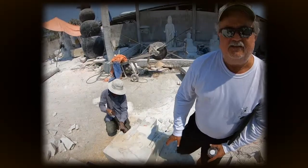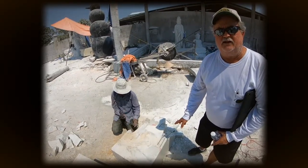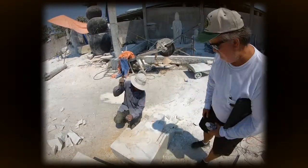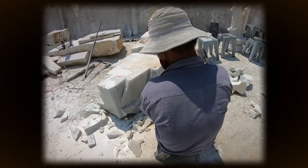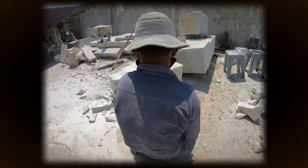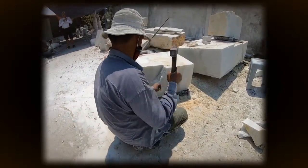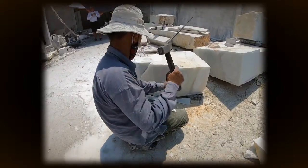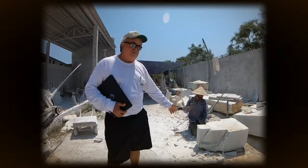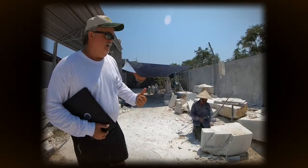This is the same block that we photographed an hour ago. The sitting Buddha is starting to take shape now — they're removing the waste outside the pencil line. After a couple of hours, this is what it looks like. Next, look at a different size Buddha after one to three days.